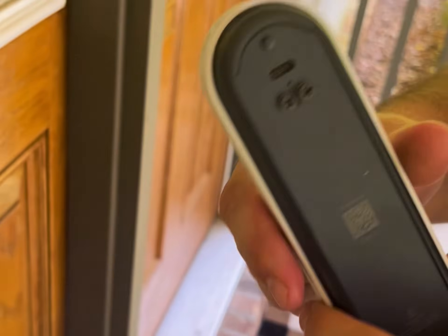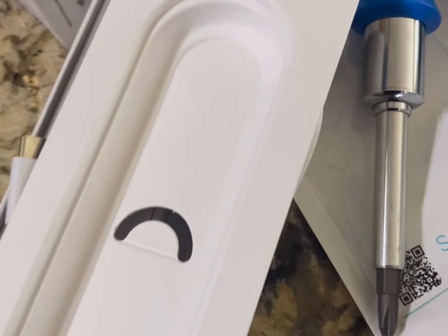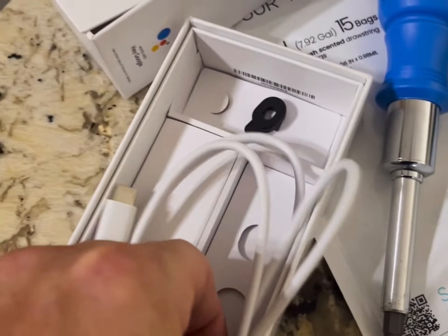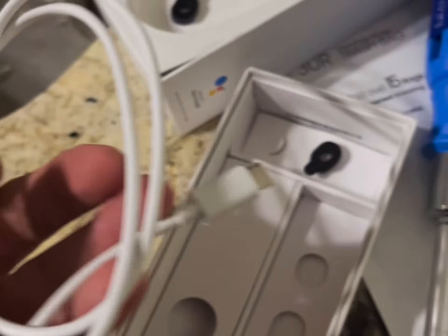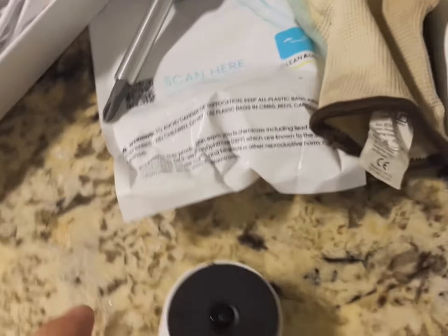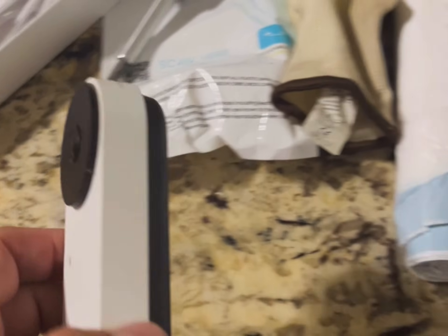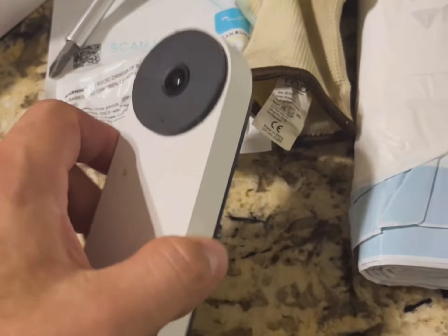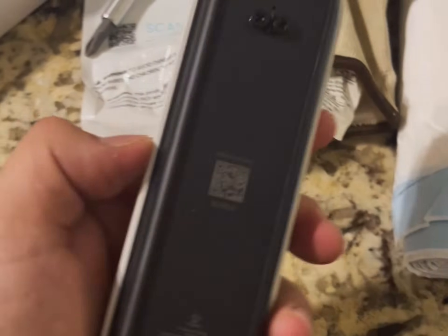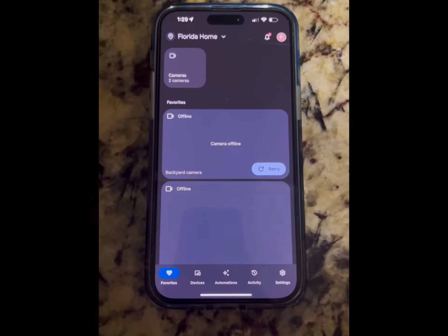You don't need to worry about which side is which, they're all the same. So now you have it off and we're going to bring it inside. In the doorbell camera box, it's going to come with that key but it's also going to have a USB-C charging cable. The reason why we're bringing this doorbell camera inside is you want it close to the router, and you want it connected to power so it's charged. On the back is where you put it into the charger.